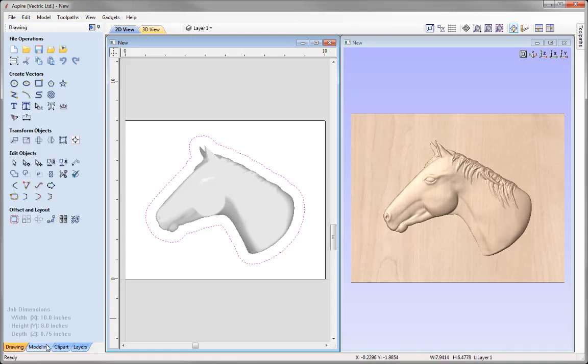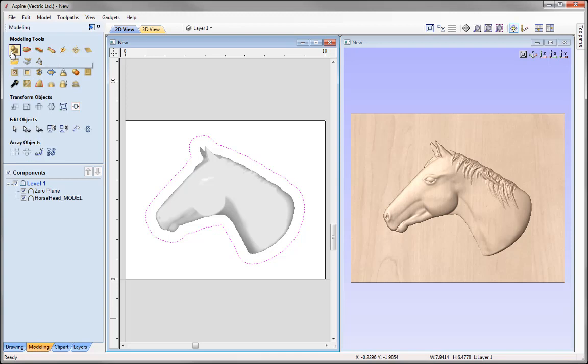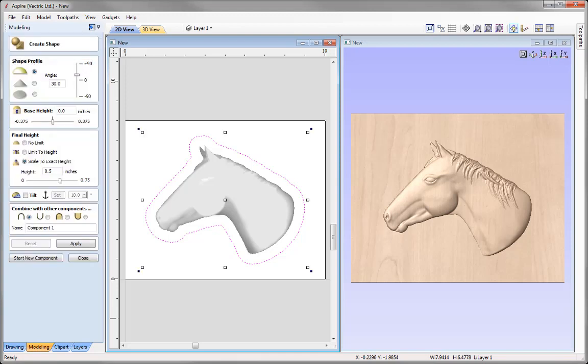Using that vector, go into the Modeling tab to create the recess shape. We're going with a round profile, angle of 75 degrees. We're going to limit the height to 0.4 as mentioned earlier. Set the combine mode to subtract to create the actual recess shape. Name this component 'recess' and press Apply.